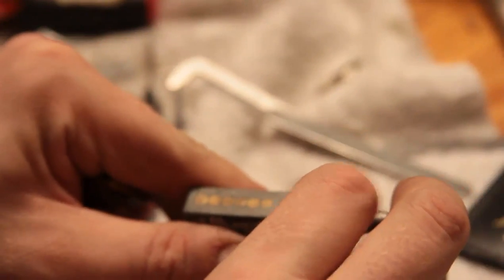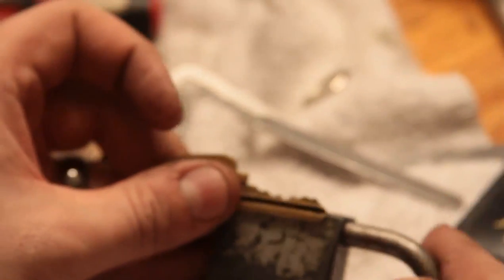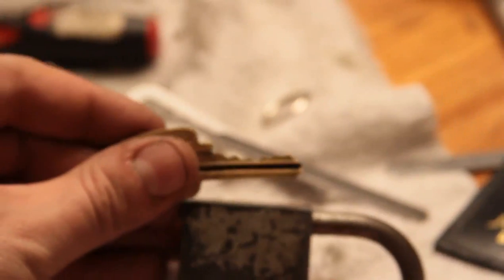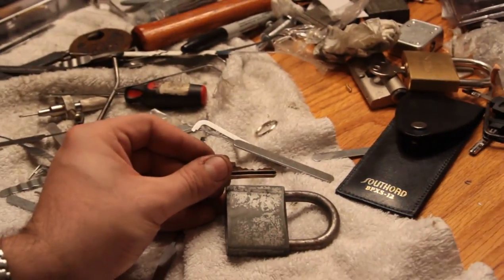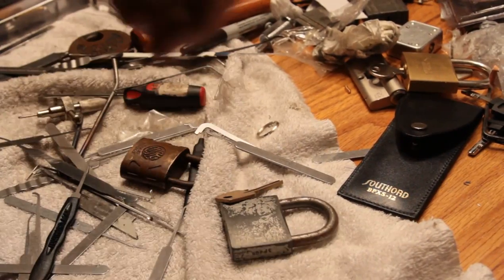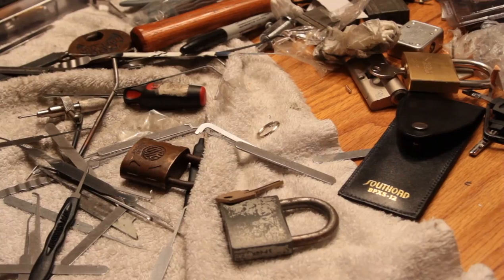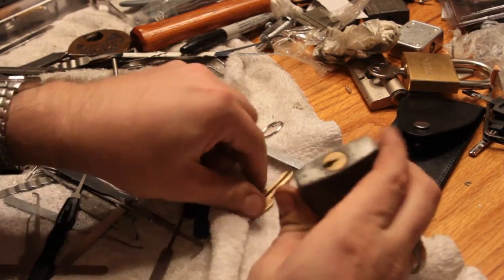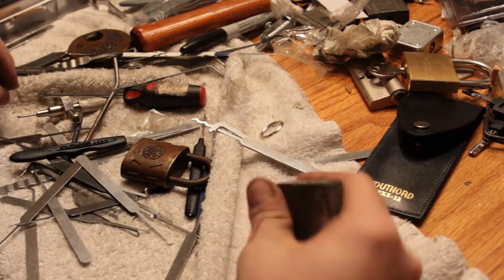It appears to be six pins. There's the bitting on the key. Let's make sure we're at relative focus here — looks okay. So I don't know how good the Soviets were at making locks, but let's find out.